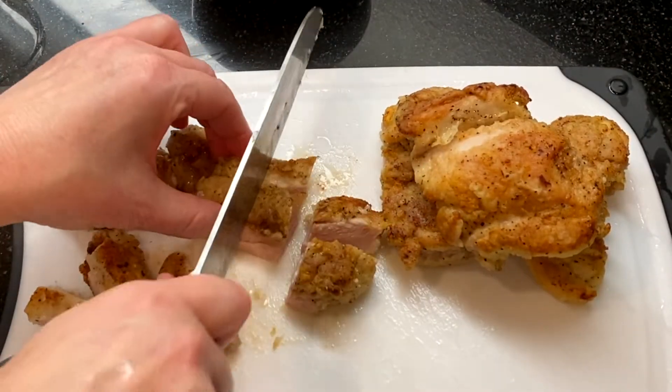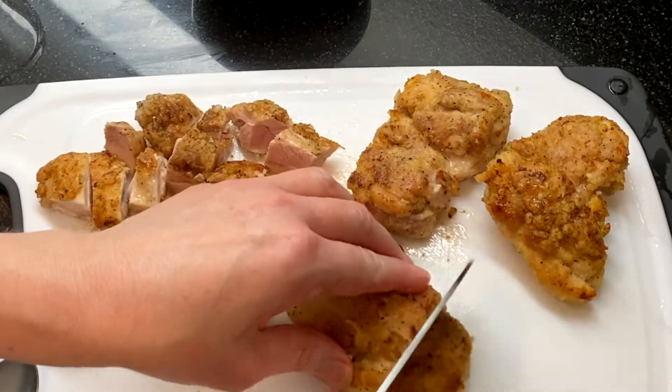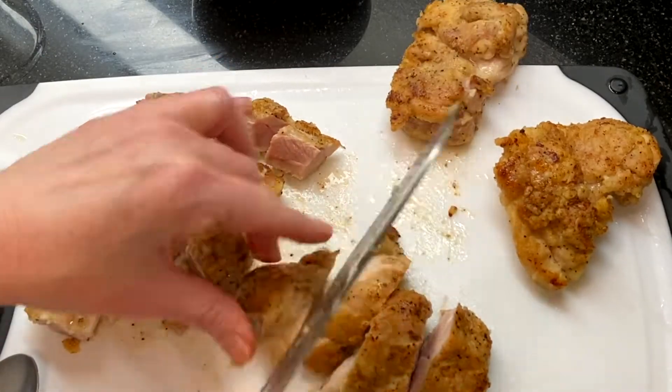While the sauce finishes, chop up the chicken thighs into chunks. You can make these bite size — I'm keeping mine a little chunkier today.